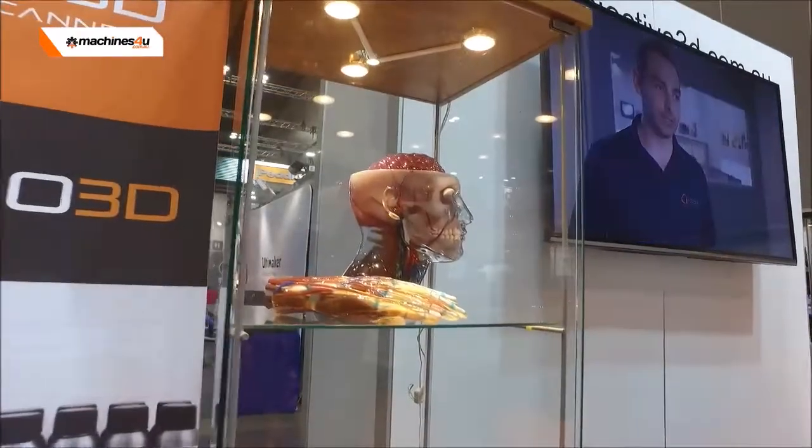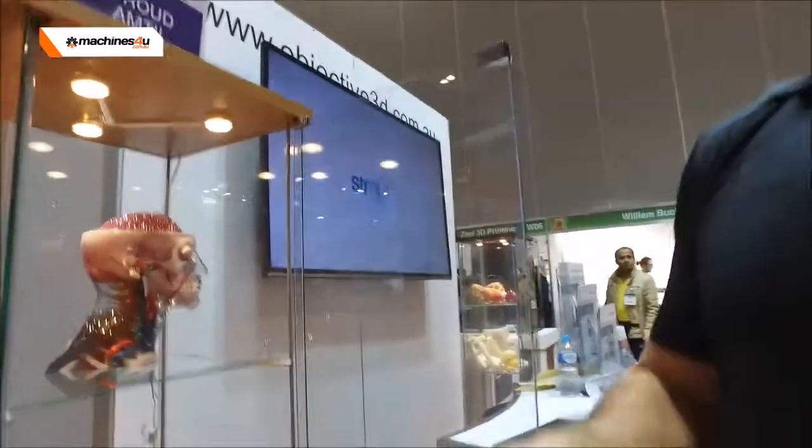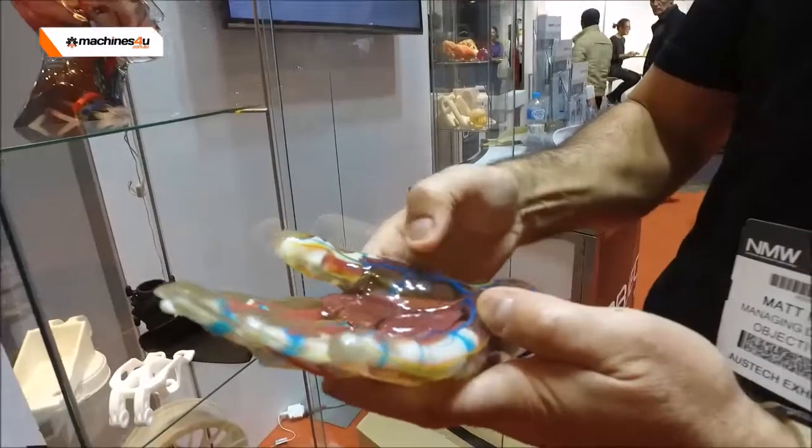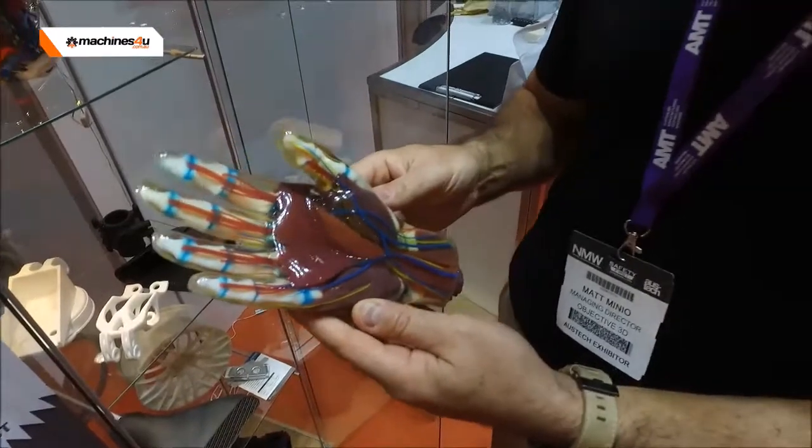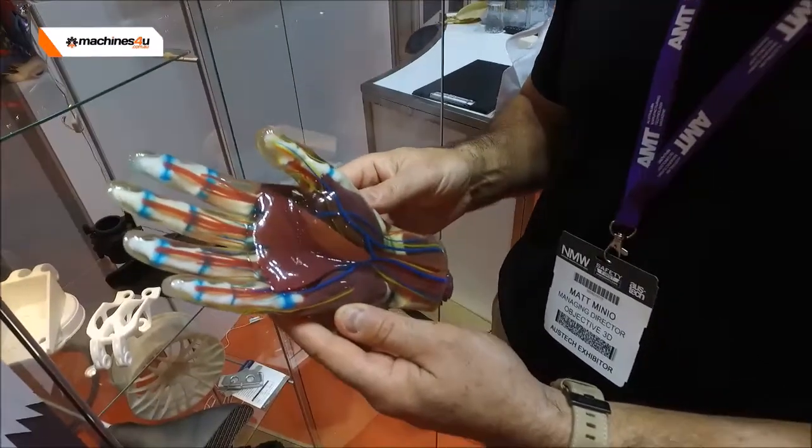These models really came from CT scans in the medical industry — multiple materials, multiple colours. It has flexible material as well. If I show you the hand, it's actually flexible and completely transparent. Great for pre-operative surgery and planning work in the medical industry for surgeons prior to going to surgery.